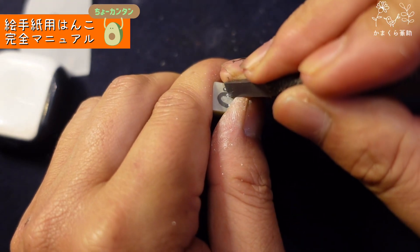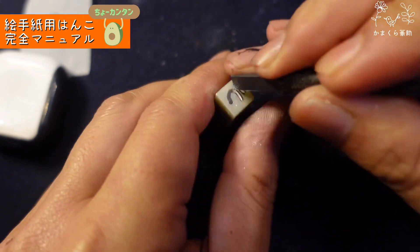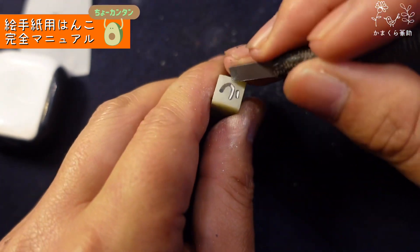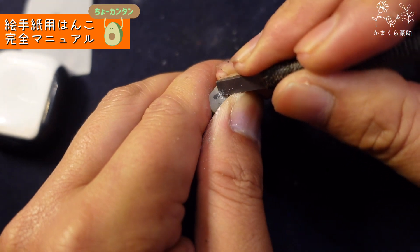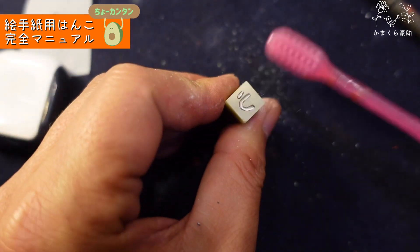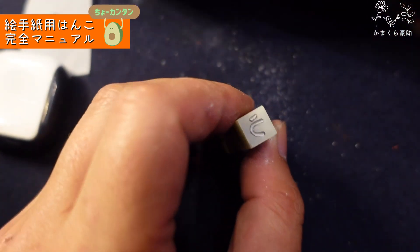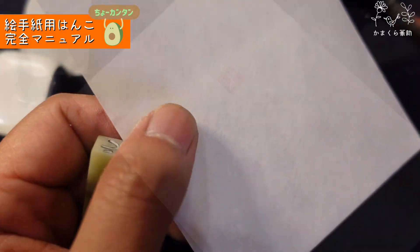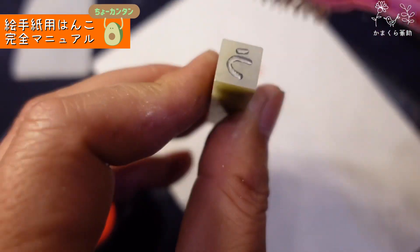では本番を彫っていきます。難しいことはありません。この線の上をよいしょよいしょと1回、2回。曲がるところはゆっくり、立てながら行ったり、曲がれる人はグッと回っちゃって。はい、もうこれで完成です。早いね。簡単でしょ。もう1回やってから、歯ブラシでコシコシ擦ってください。